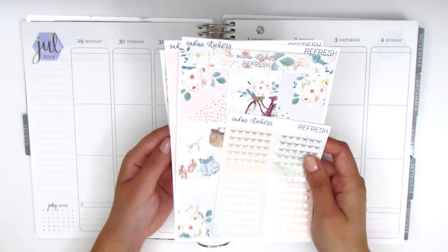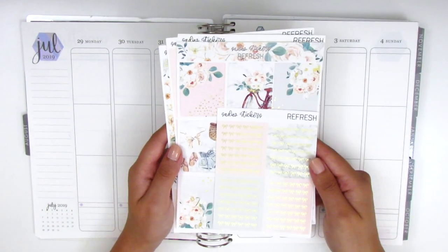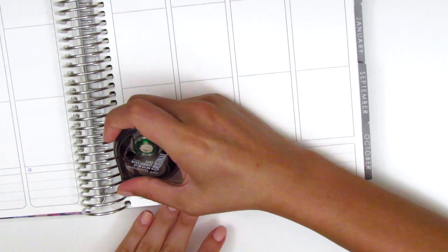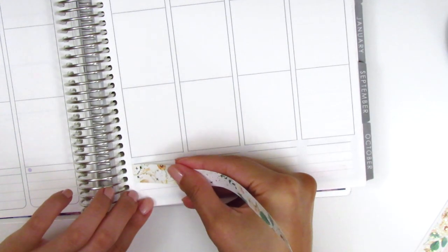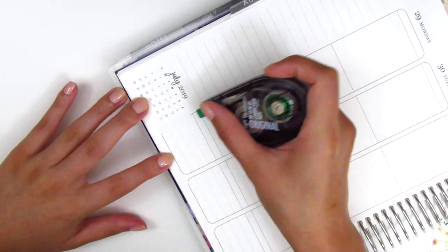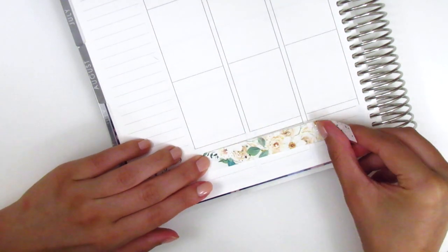I'm going to work on my bottom washi first. I don't know yet if I want to use both strips or pull in some Simply Gilded, so I'll explain as I go along. I feel like I've got a pretty good system down for whiting out the bottom section of the planner. I was whiting out pretty much all of it and it was wasting a lot of whiteout, so now I just white out the parts that are necessary. For this week I did white out a little bit more on the sides because the paper was quite thin, and I whited out the bolder lines so they don't peek through from underneath the washi.